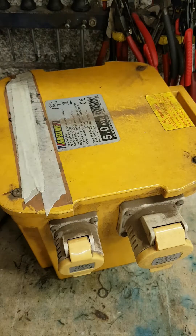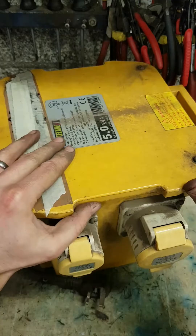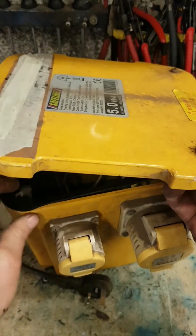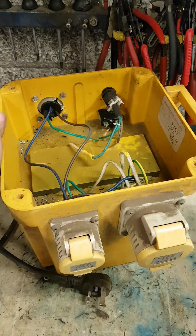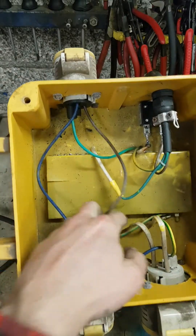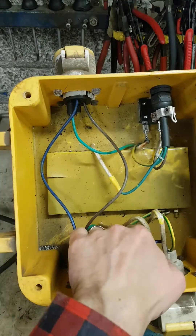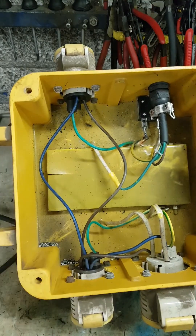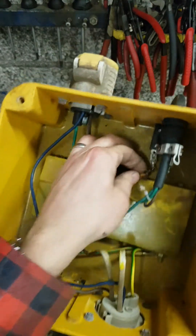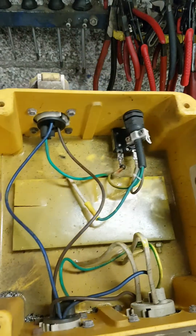It did. Get on there. Something's cooking. Broken connection — that is a bad design.